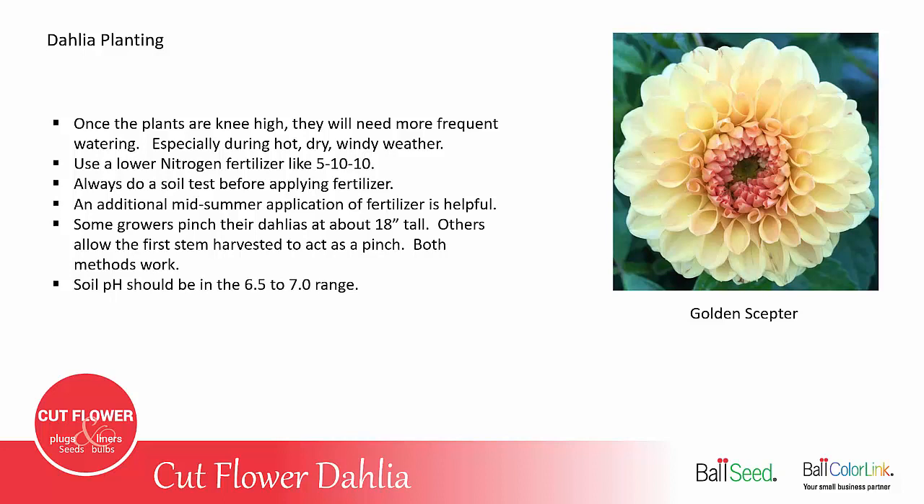For fertilizer, you want to use a fertilizer that's lower in nitrogen, something like a 5-10-10, but you should always do a soil test before applying any fertilizer. An additional mid-summer application of fertilizer is helpful because as the plants grow throughout the summer, they have used all the fertilizer that the roots can reach, so you need to get some more fertilizer into that root zone.